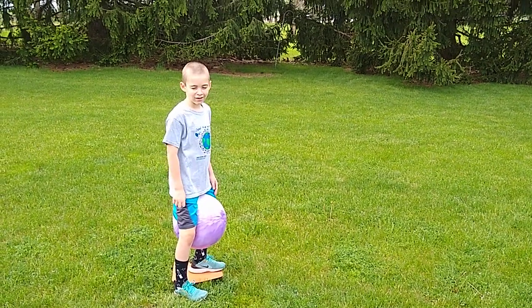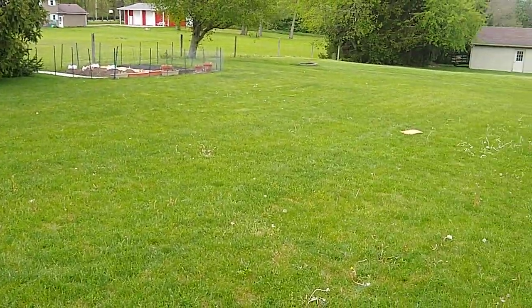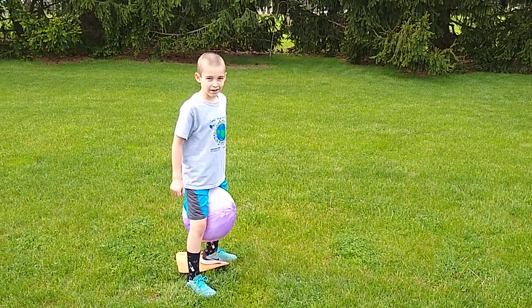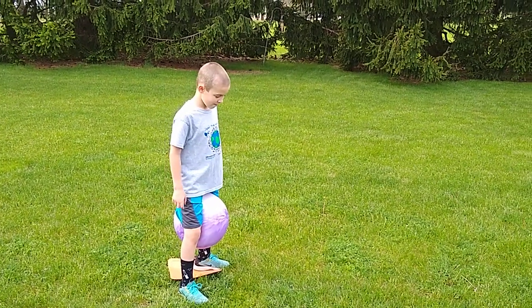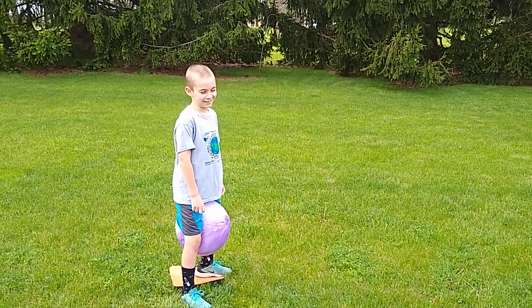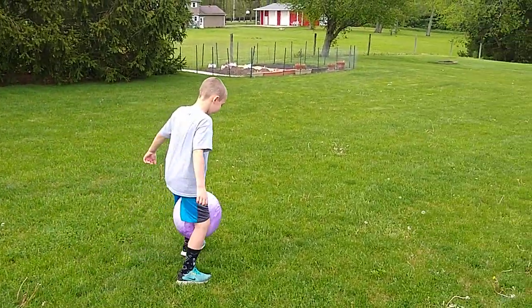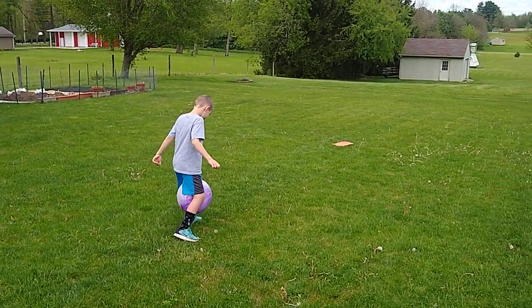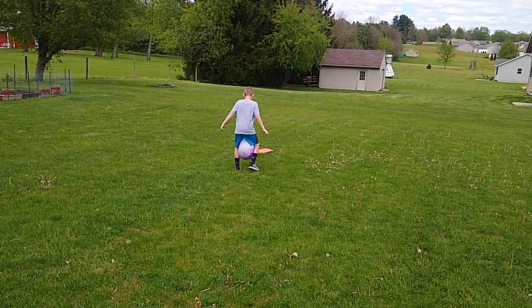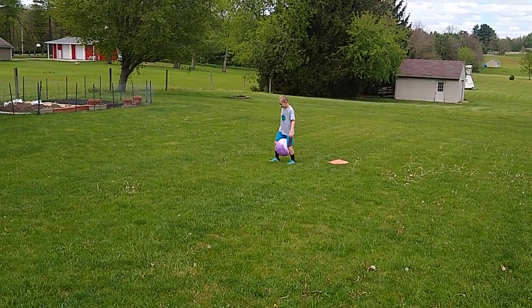Now we have that giant ball. We're gonna still have these bases out, and again with a one-minute timer, you walk back and forth — see how many times you can do it for one minute. Ready, set, go! Concentration is the key for this. Hey, if the ball falls down, that's okay — just put it back between the legs, touch the base, and then come right back. Keep going for the one-minute timer.